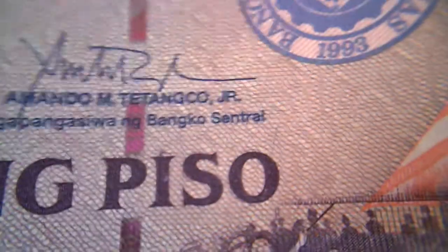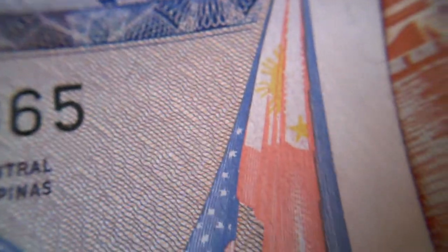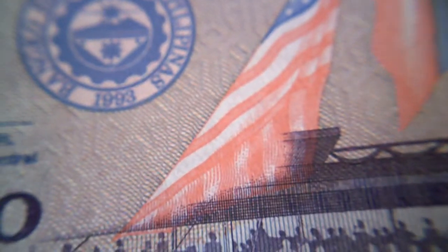One thing that really interests me is this US flag next to the Philippine flag. I wonder why it has to be the US flag — there's got to be some kind of politics behind it. There it is, the US flag next to the Philippine flag. Interesting. This is the USS Princeton 2004, signing off.